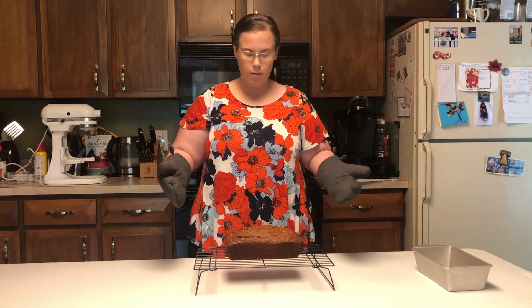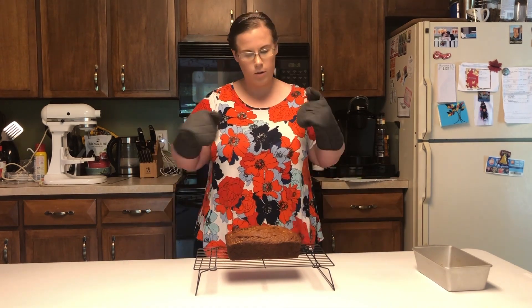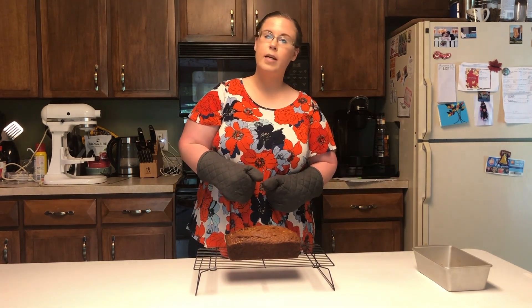I hope you enjoyed this video about banana bread and the wonders of baking soda, and we'll see you next time.